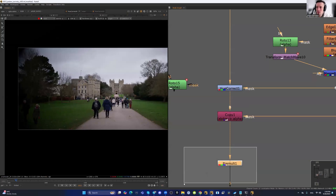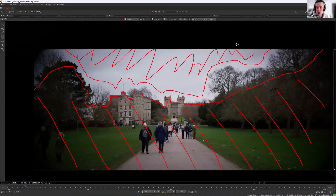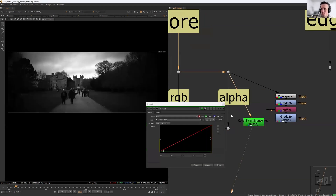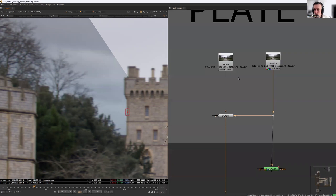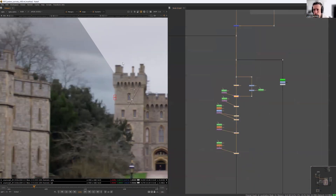Let me break it down for you. First off, no pre-recorded lessons here. All the essential theory is taught live by me during our Zoom lectures every weekend. This means you'll get to ask your questions in real time and clarify anything that's unclear on the spot. Direct interaction makes the learning process faster and more effective.